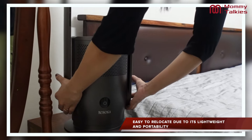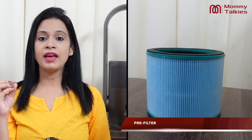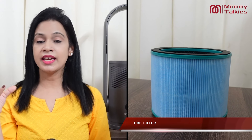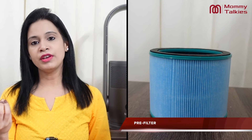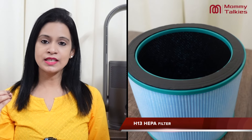It is also very lightweight and compact, so you can move it from one room to another. And the most important thing I like is the three filters. Number one is the pre-filter, which works to capture hair and larger particles from the air — it is very effective. Number two is the HEPA filter, which is a best-in-class filter.